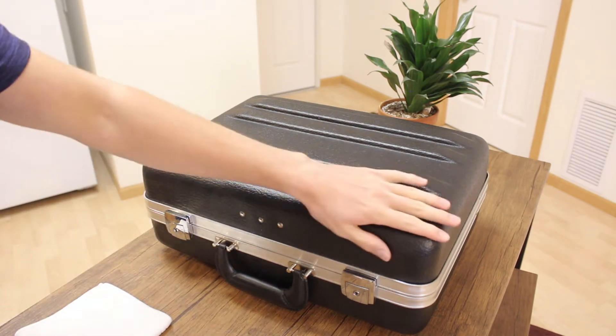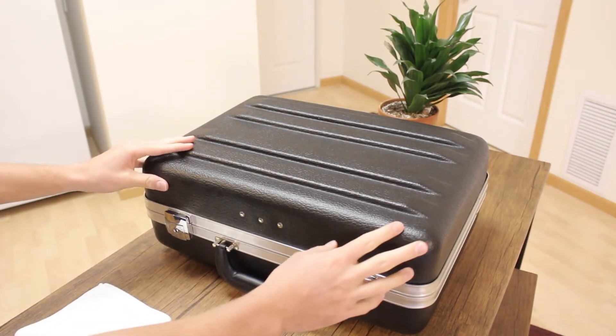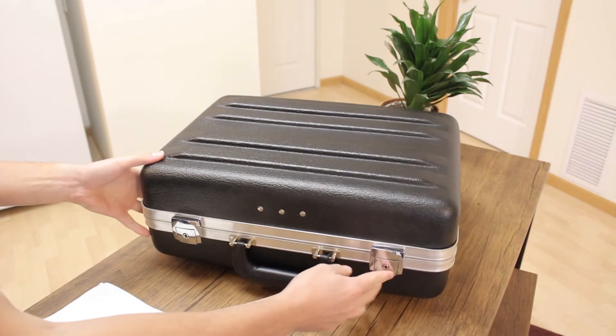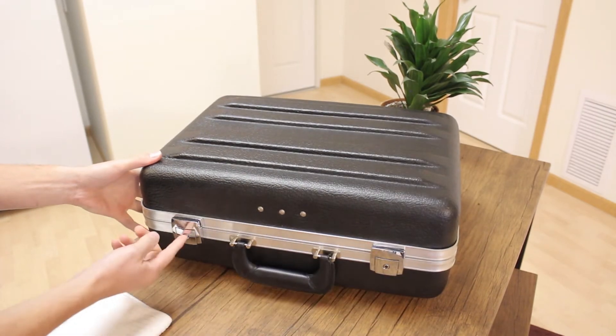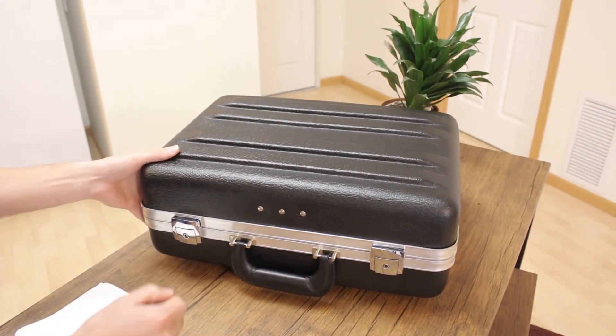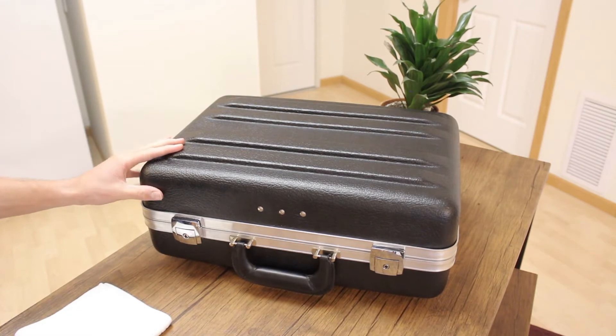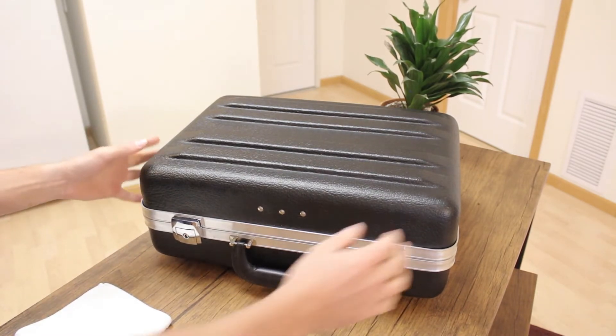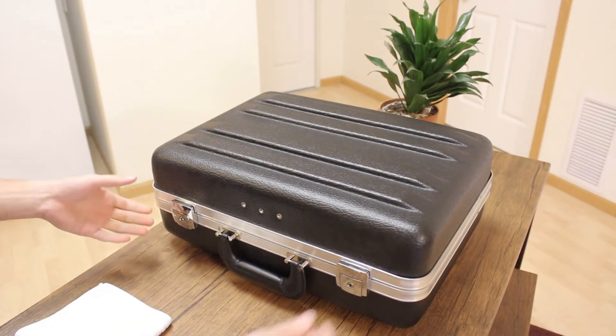It's actually a thermoformed case which gives it this sort of sleek look, and it's a hard plastic which I think just looks really good in the house. I also really like the hinges which have locks on them so you can actually lock it. I've had a test kit stolen from me — it's not a lot of fun.